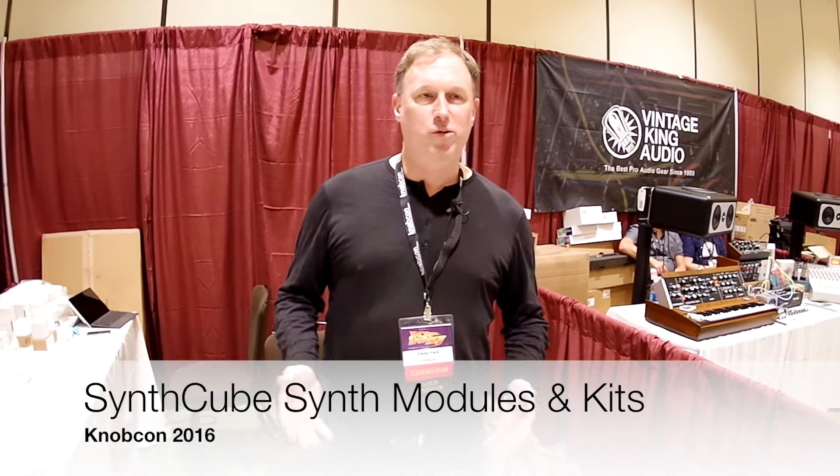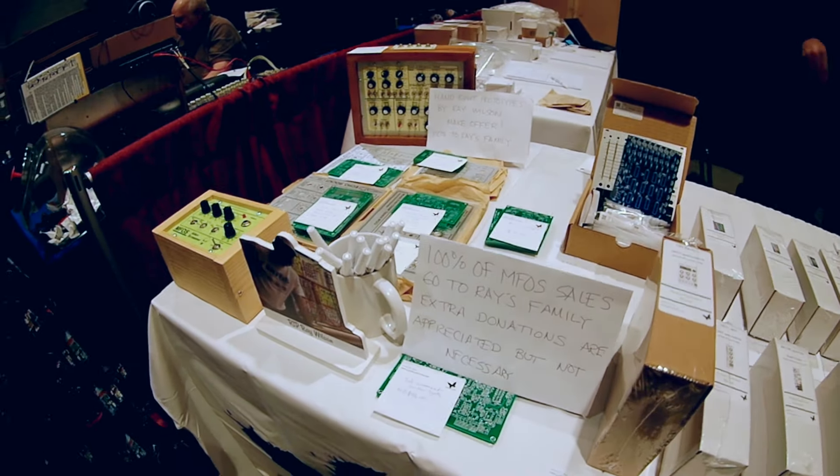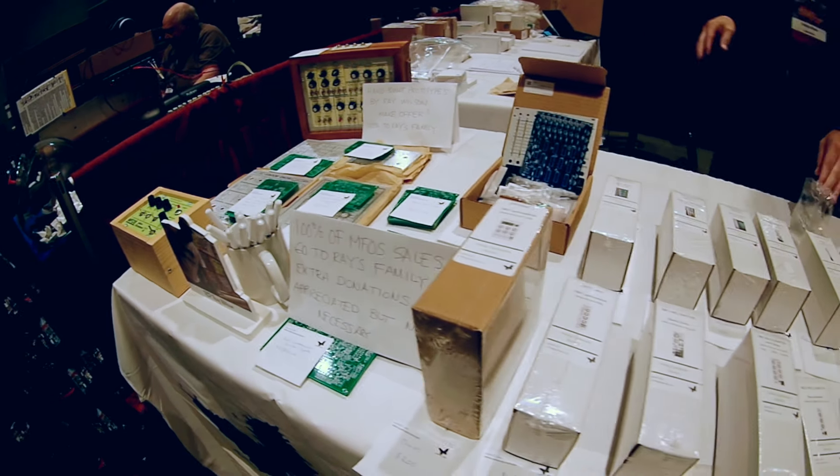Hi, my name is Chris. I'm part of SynthCube. SynthCube is a Boston-based web store basically for modular synth and do-it-yourselfers. Our goal is to provide all sorts of DIY kits for modular synthesizer folks in all of the available formats.